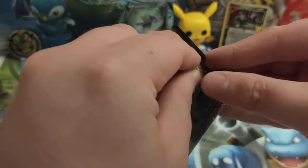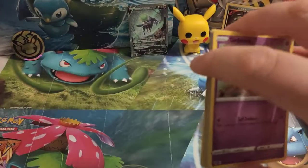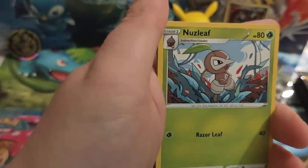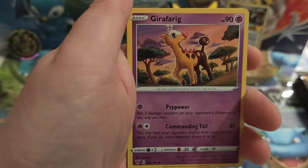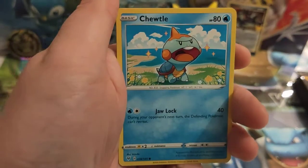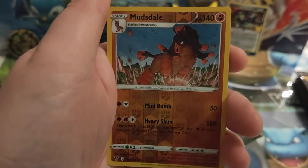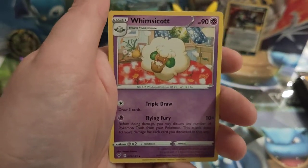Vivid Voltage next — will I finally get the rainbow Pikachu? Let's see. Here is the code card. We've got Lightning Energy, Nuzleaf, Memory Capsule, Girafarig, Dedenne, Pigey, Peck, Totle, Riolu, Chimchar, Mudsdale as our reverse — and our rare is a Whimsicott. Okay, keep going.